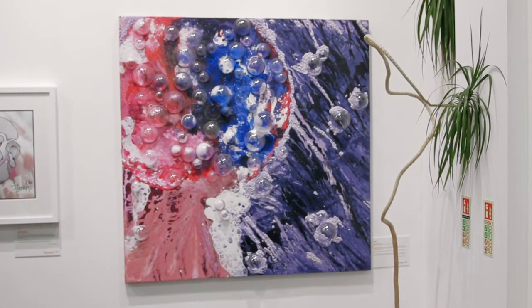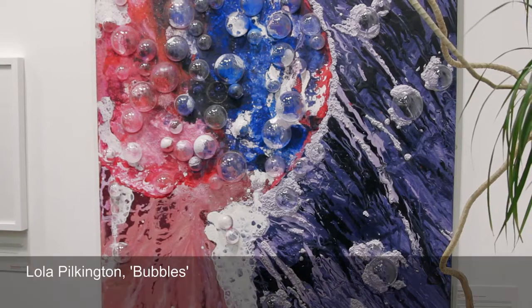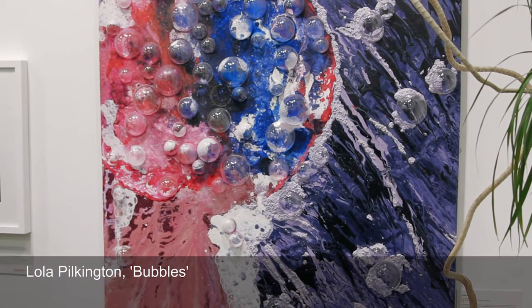I was having a bath and I got a bath bomb for Christmas and I put it in the bath and it looked really cool when it reacted with the water, so I took quite a few pictures.